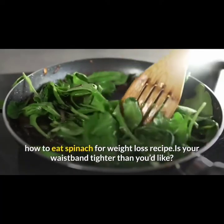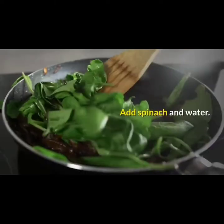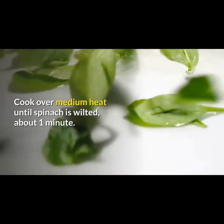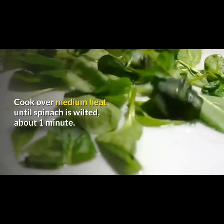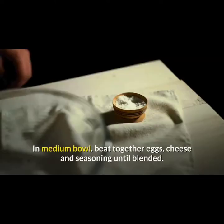How to eat spinach for weight loss recipe. Cook spinach and water over medium heat until spinach is wilted, about one minute. Pour out liquid if necessary.